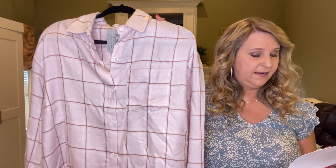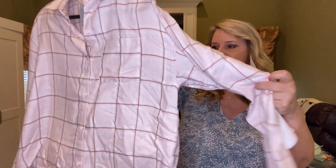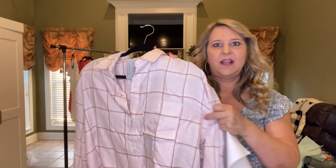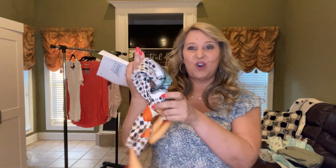Here's the next piece — it's a long sleeve button-up. This is the Hulk Plaid Button-Up by Z Supply and it's $59. It feels real good, nice fabric. This feels more like a fall top to me, but it's really cute.